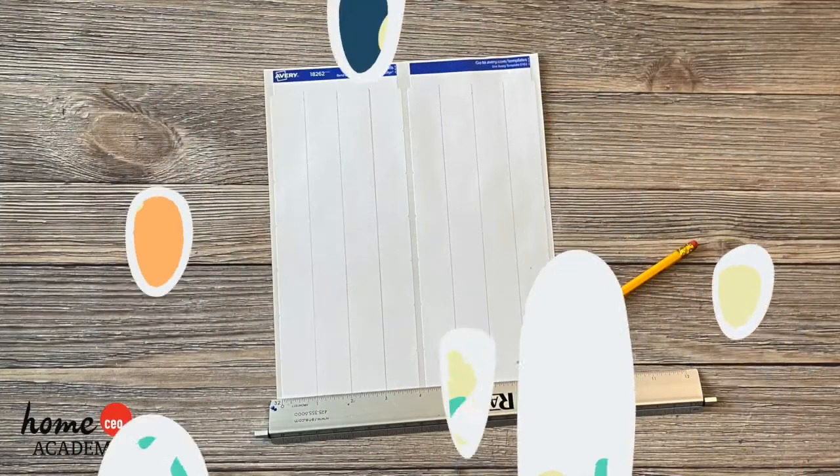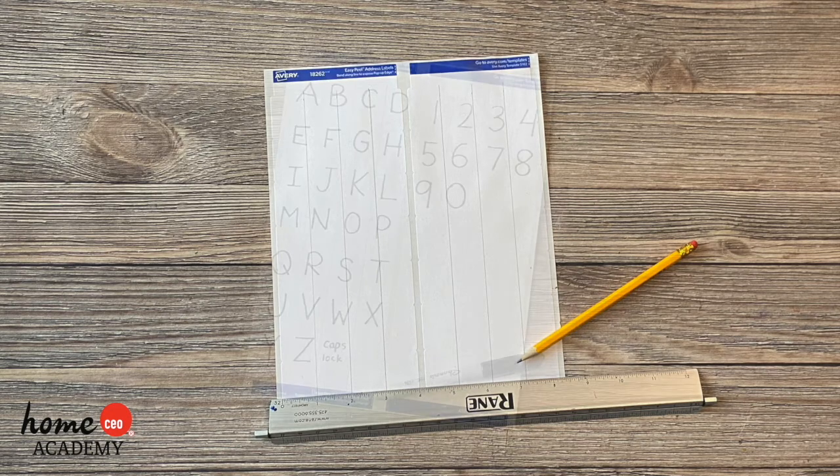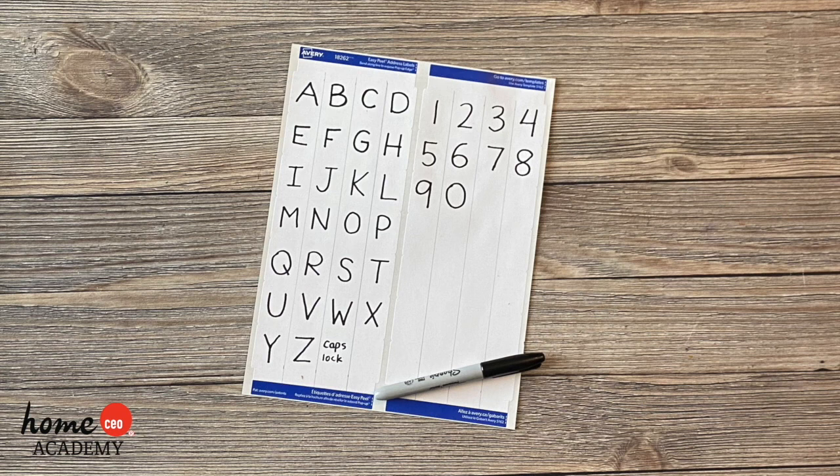Here's what you'll do. First, to make your buttons uniform in size, use a roller to measure and draw straight lines that are one inch wide. Then write out whatever keys you want to add to your keyboard. We wrote out the numbers 0 through 9, letters A through Z, a comma, and a period.